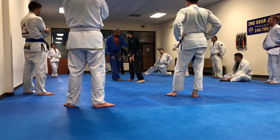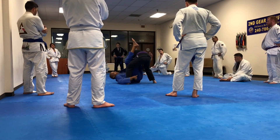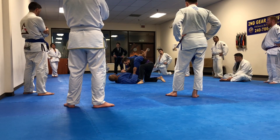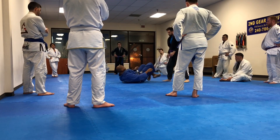I pull, I turn. Alright, let's try it. One, two, three.